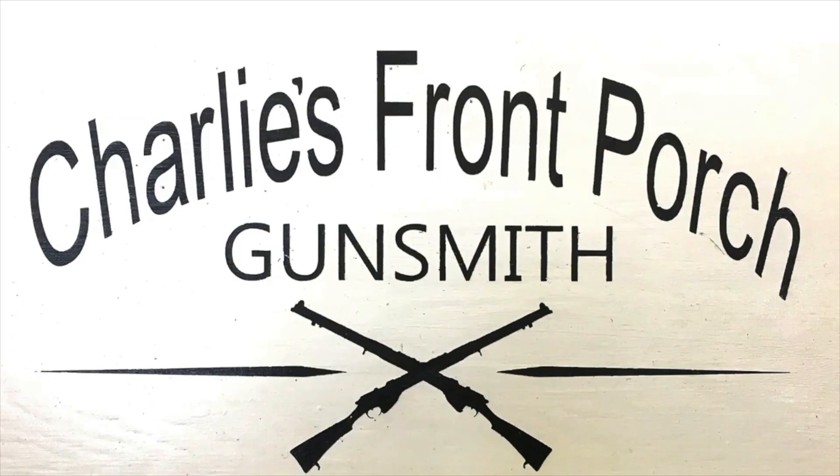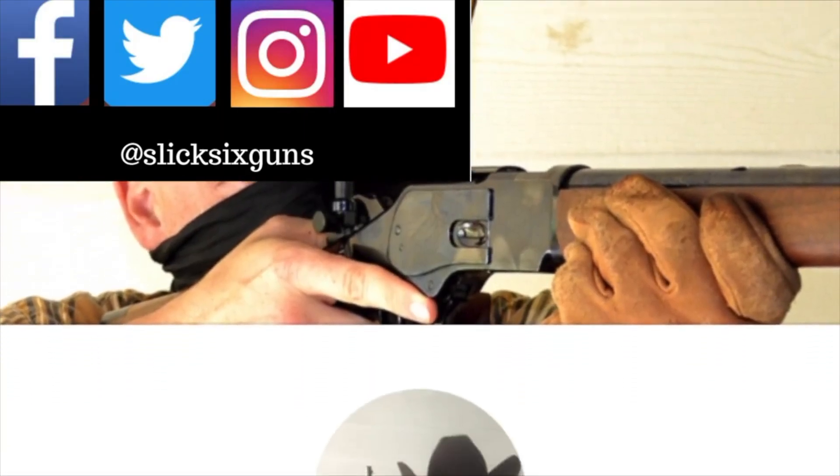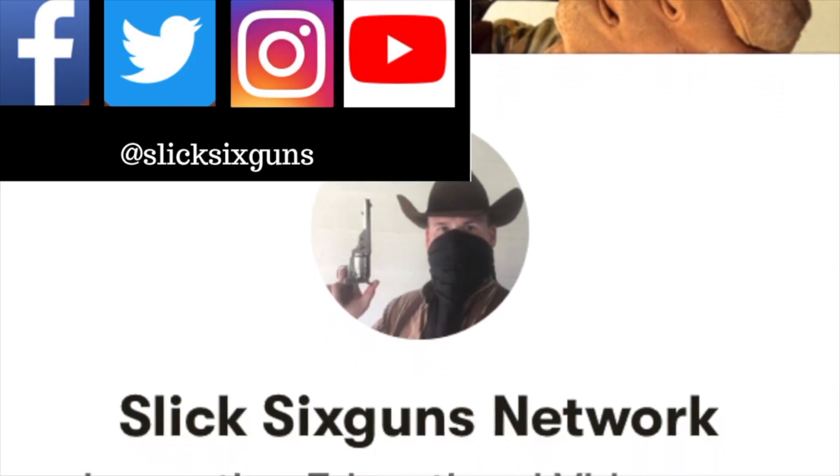If you're interested in stuff like that, make sure you hit that subscribe button and that notifications bell so you don't miss anything. Today's episode is provided by Charlie's Front Porch Gunsmith. Make sure that you check them out in the description section of this video. Also in the description section is a link to our Patreon account if you feel like supporting us. Now let's pack our wagons and see what's being discovered out west.